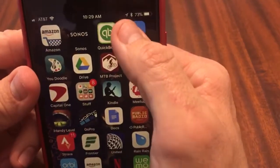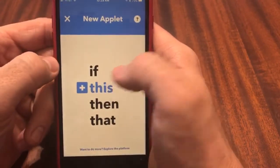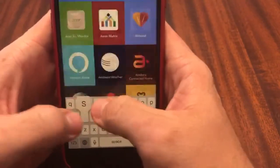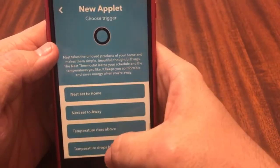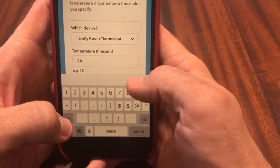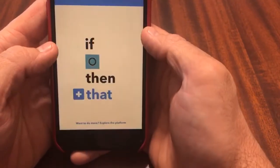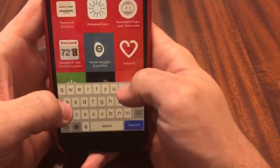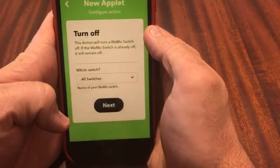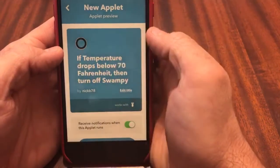Next we want to go into the IFTTT app and click on the plus sign up here for creating an applet. We're going to create two of them to set the temp to 70 degrees. For the first one, set the trigger to Nest Thermostat — if the temperature drops below 70 degrees Fahrenheit in the family room. Then for the action, select the Wemo switch and set it to turn off the switch called Swampy. Set that up — now we have the first applet.